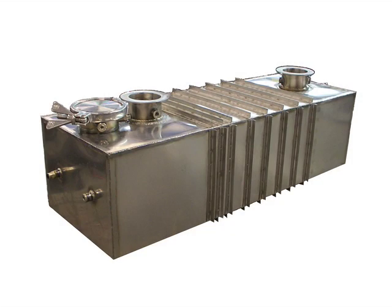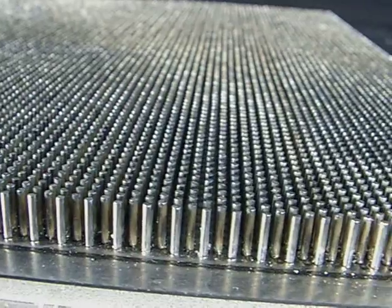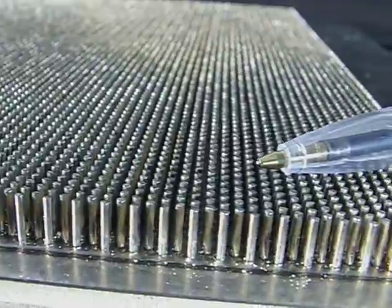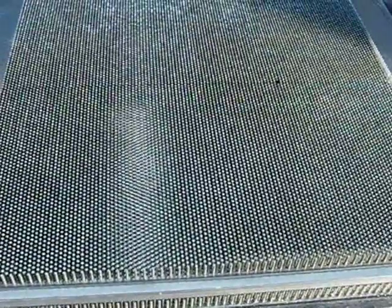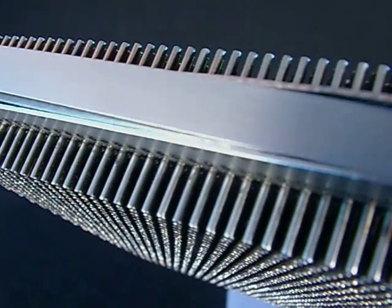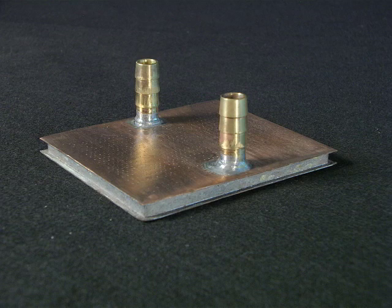High Flux high temperature heat exchangers and liquid cooled heat sinks are manufactured from fine arrays of pins welded to thin metal plates. The heat exchangers are assembled from multiples of pin plate cells. Pins populate the inside and outside of the cells. The heat sinks are single cells, usually with pins just on the inside.